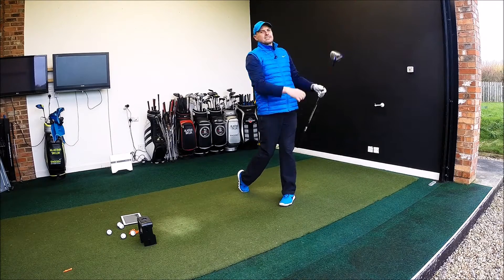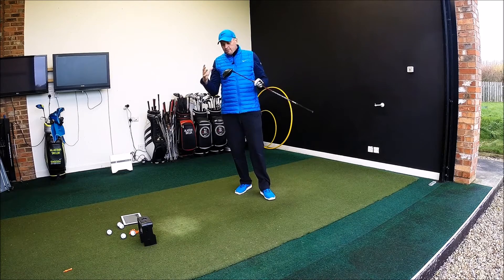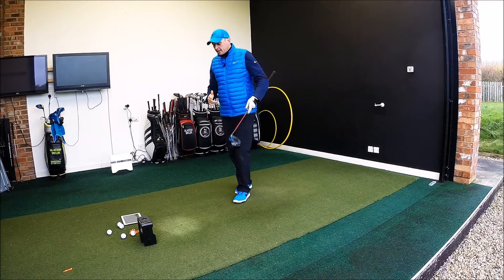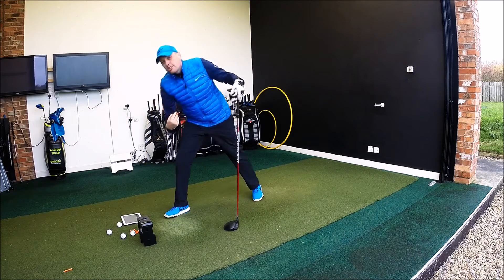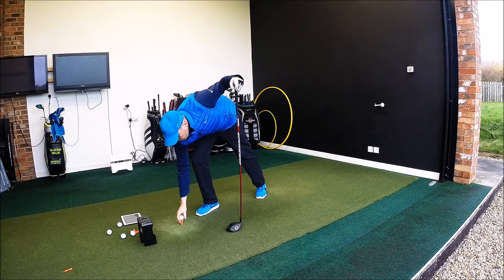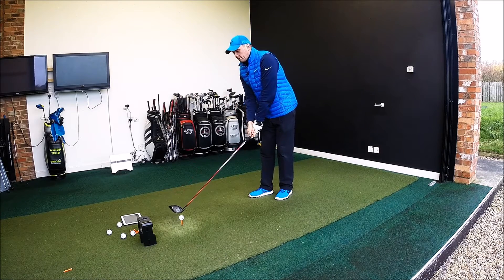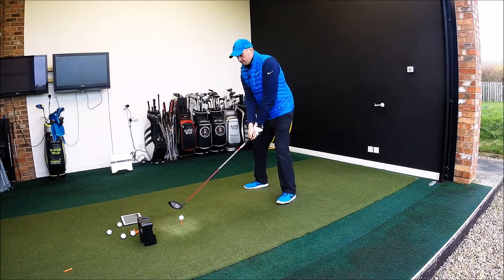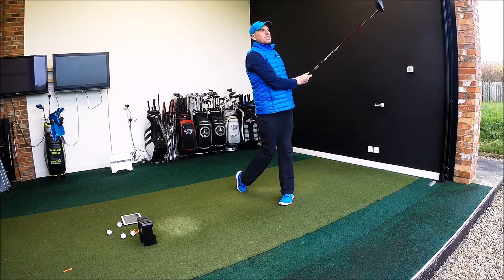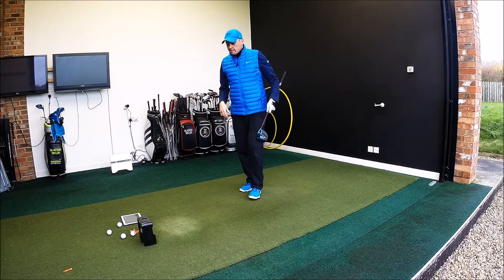It feels fast — that is one very, very noticeable thing. Some manufacturers have maybe gone a little bit more muted in the noise, but this just sounds like it explodes off the face. For me personally, I like that. I do like a driver that feels like it's going a long way. Obviously I don't always hit it a huge distance, so it's nice to feel I'm getting that little bit extra. First shot there — really good strike. That one may be a little bit more towards the heel, but it's still flown really, really well down the range.